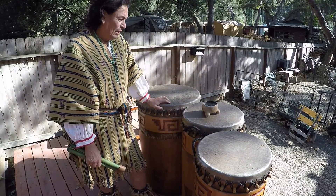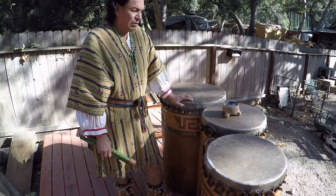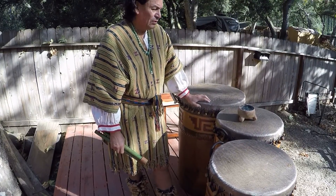Hello, I'm Guillermo Martinez and today we are going to be talking about this. These are very special drums, these are called Wehwe'i in the Nahuatl language. It means voice of the grandfathers, voice of the elders.